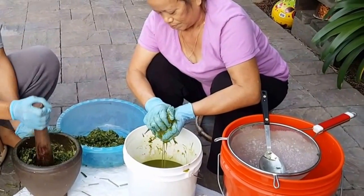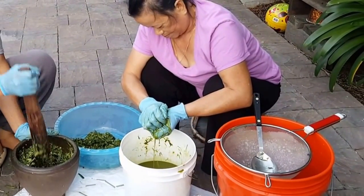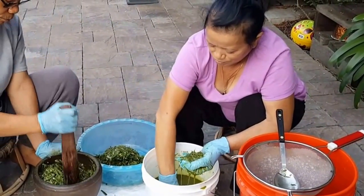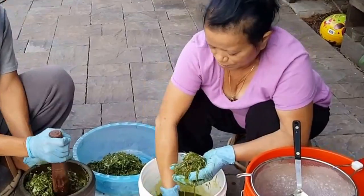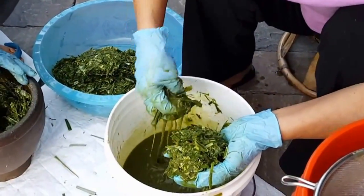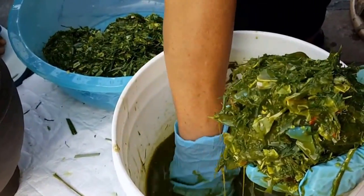My parents are here vacationing with me for six months, and every day is something different, something new that I've learned from them — all authentic from scratch. I didn't even know you can make homemade crab paste, but here it is.